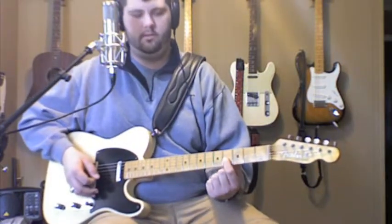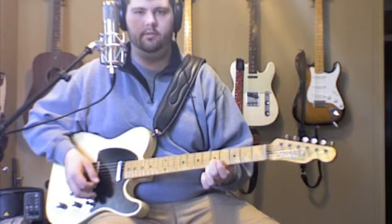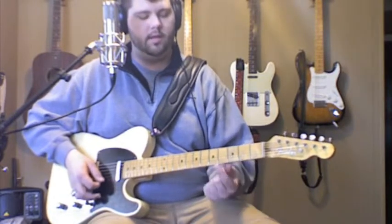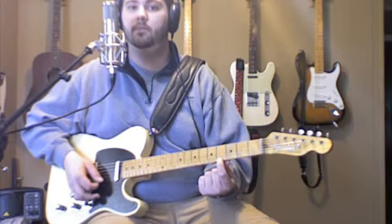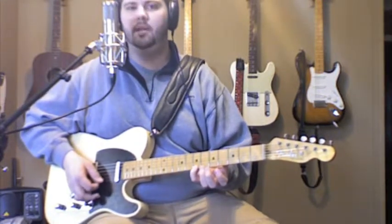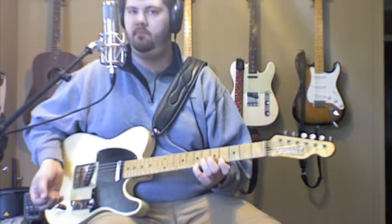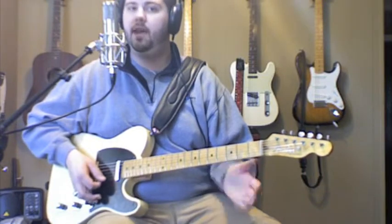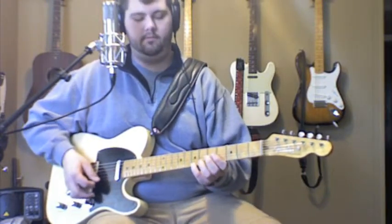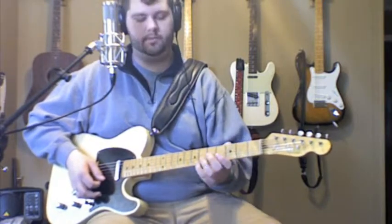4th fret on the G string with my first finger. Then the 5th fret on the B string with my middle finger. And then the 4th fret on the bottom E string with my first finger, and then my pinky on the 7th fret. After that, I'm just going down the E scale — going down 4 notes.